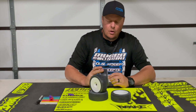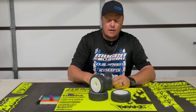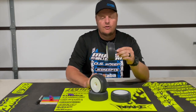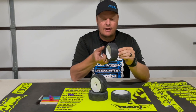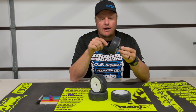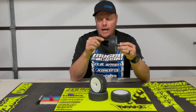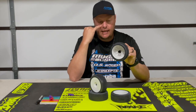I mount this onto the handheld balancer backwards from the way it's supposed to. It actually has the hex flipped, but the standard way makes it a little bit more difficult to get in there to mark the wheel and to balance the tire.